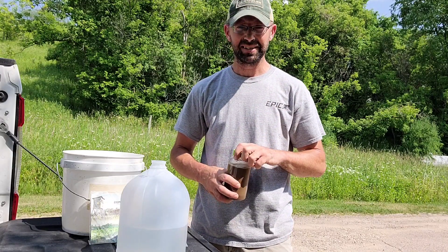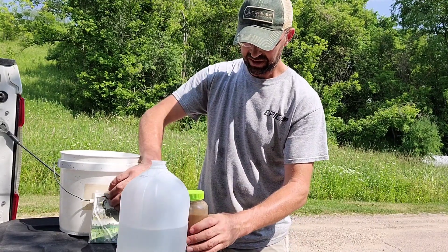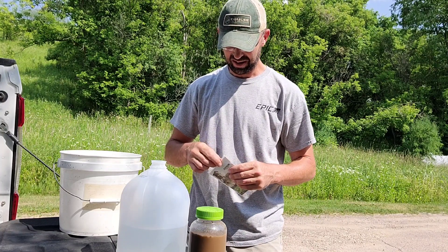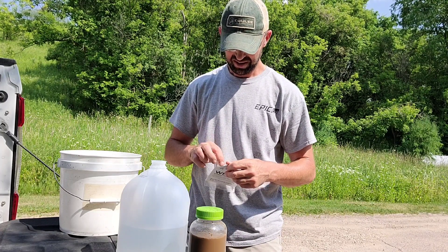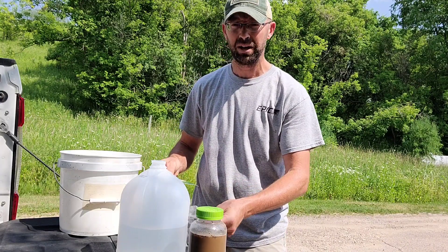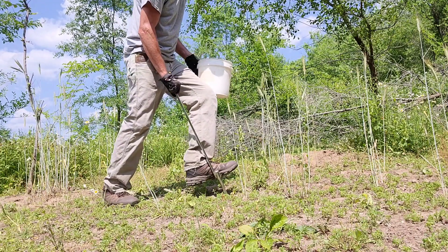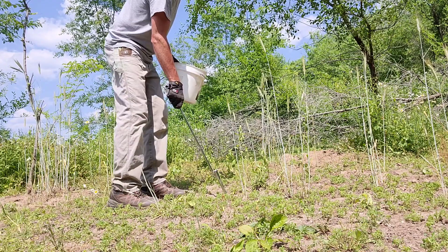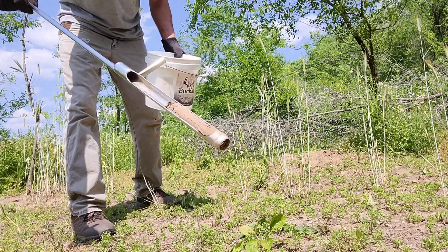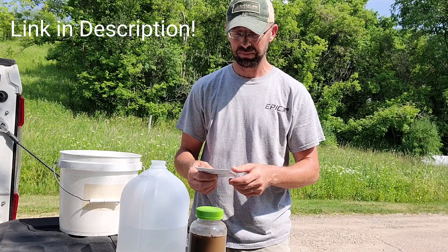One thing I learned back in tech school in soil science class. So we've got that mixed up real good. I've got a soil probe which makes it a heck of a lot easier to just step it in and probe the amount of soil that I need from each core that I take out. I'll leave a link in the description below if you want to check out the soil probe that I use.